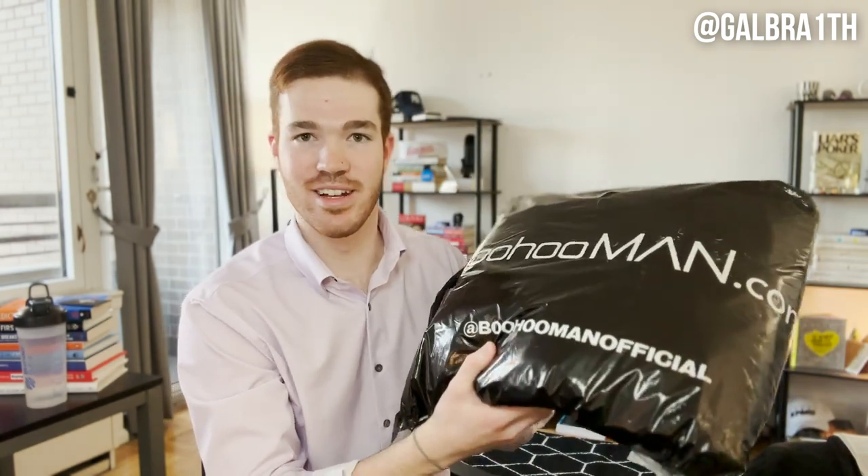Hey, what's up everyone? It's me, Cameron, and today's video is going to be a little bit different than some ones I've done in the past. Today we are going to be unbagging and trying on some suits from Boohoo Man. I had never really heard of Boohoo Man until one random night I was in a shopping mood and decided I wanted some new suits for work.